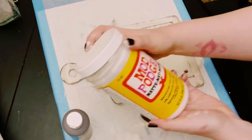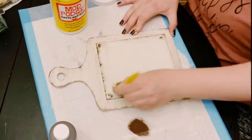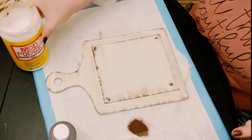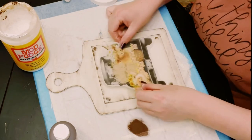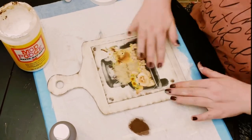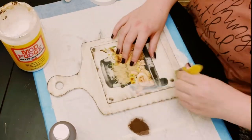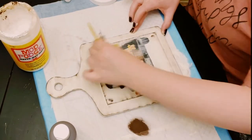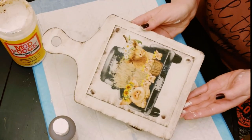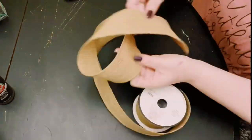Next, apply some Mod Podge in the center of that cutting board. Make sure you have a thin but even amount of Mod Podge, then place your image right on top. Smooth it out with your fingers to make sure there are no air bubbles or wrinkles. Let it completely dry, then go back over it with another layer of Mod Podge to seal and protect it.